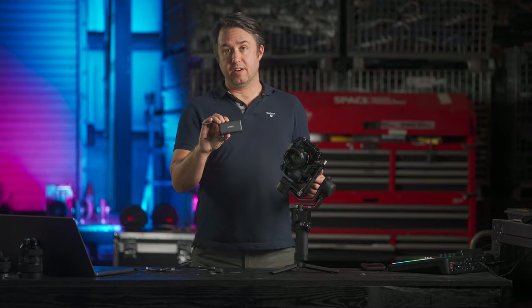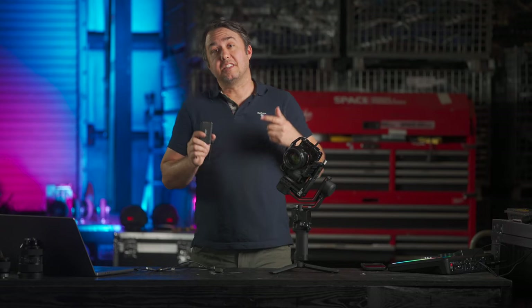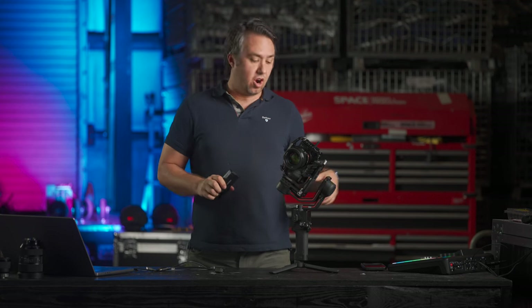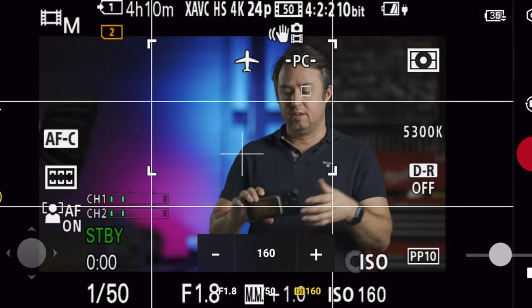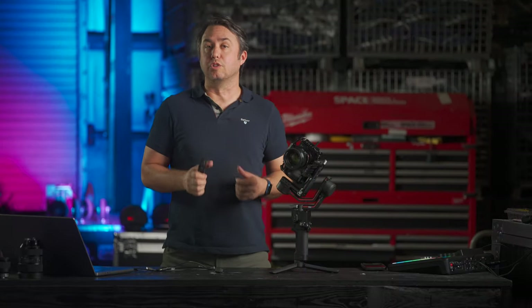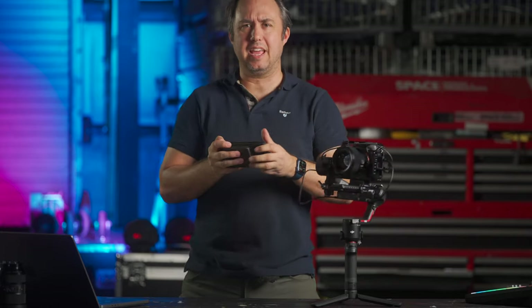The DJI Raven Eye Transmitter — oddly just called the Ronin Image Transmitter in the official DJI store now — is this incredible little module that works together with the DJI RS-C2 or the RS-3 gimbal. It sends you a live view of exactly what your camera sees with exposure settings wirelessly to your phone, and it lets you control the gimbal with your phone to use ActiveTrack, the virtual joystick, or the Force Mobile feature.